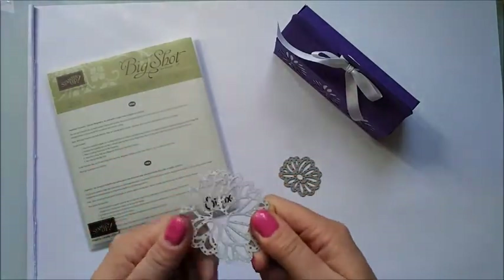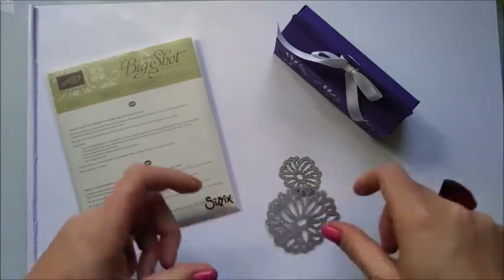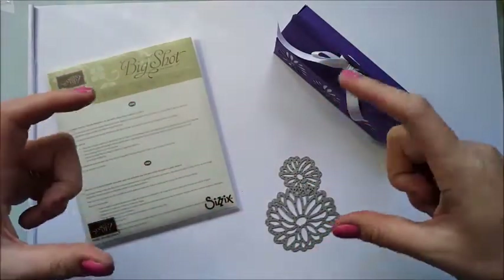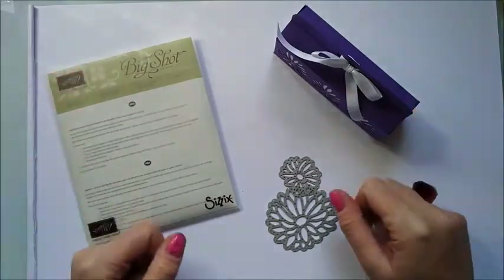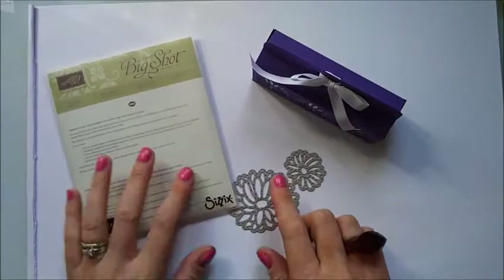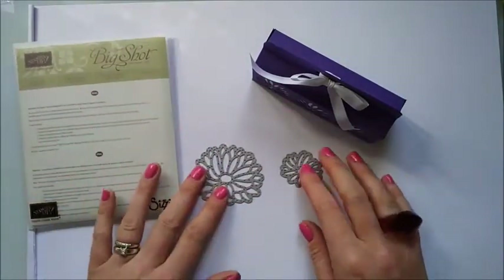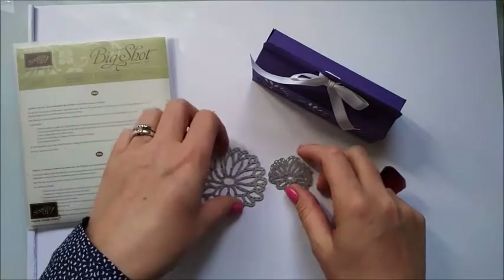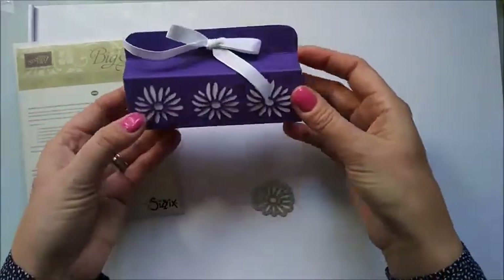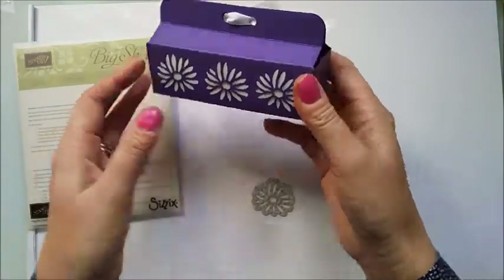There aren't a lot of places that do them and they can be quite pricey as well. They're usually like big toppers or great big frames that you can have. That's the main reason why I bought this. There's just these two main flowers — the rest of the pack has other leaves and stems — and I've used the smaller of the two, which as you can see gives a really nice detail to this box.